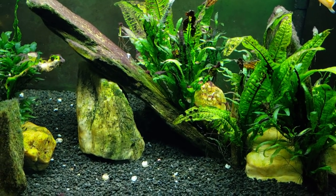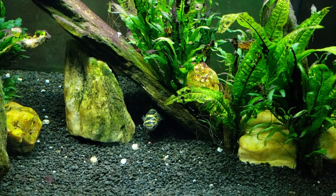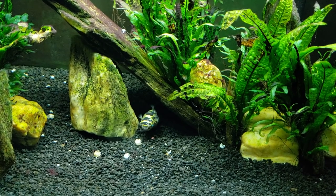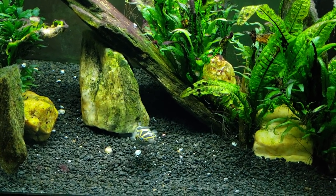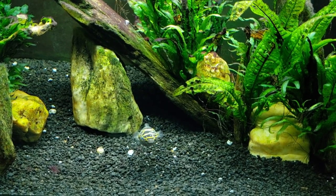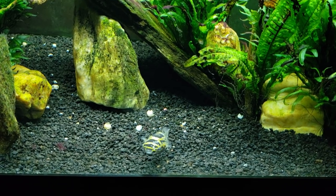I'm considering adding a few more bumblebee gobies into this tank. They're so small you barely notice them, and they could certainly stand to have many more of them in here without getting into each other's way or getting territorial.